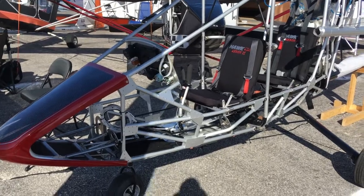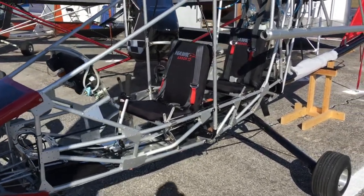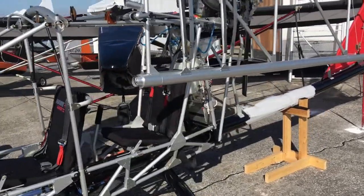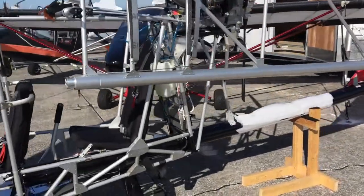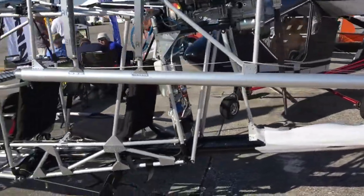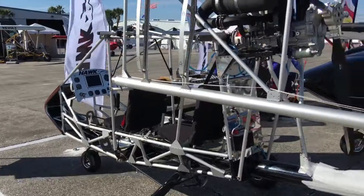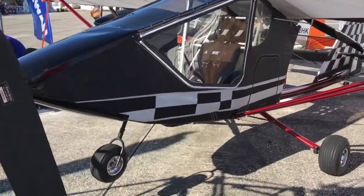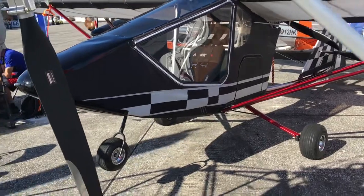Here at Sebring 2018, we stopped by the Hawk booth to have a look at this little airplane right here. This is in what we like to call bare-bones style — that means it's just down to the parts you see here in the video. Some people really like this because when they're all covered, like this one back over here, that handsome one we took a look at earlier, that's beautiful, and we like to see that too.